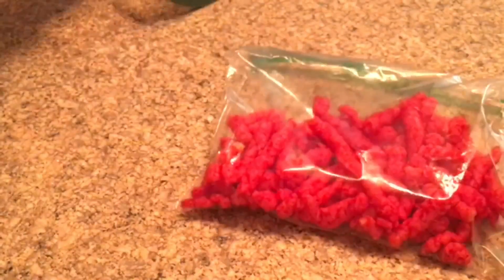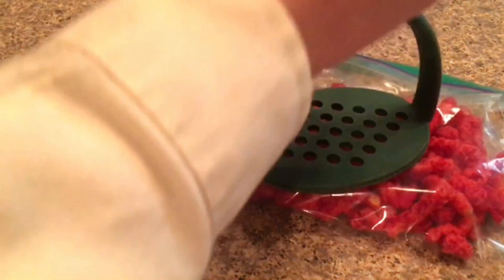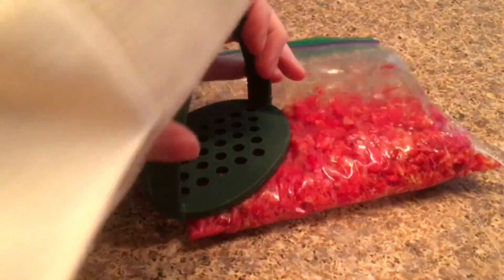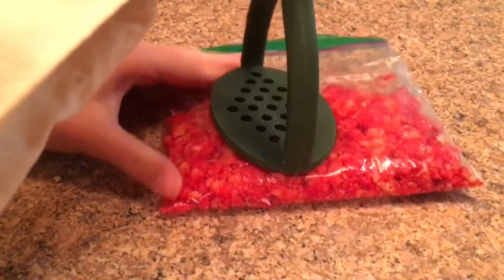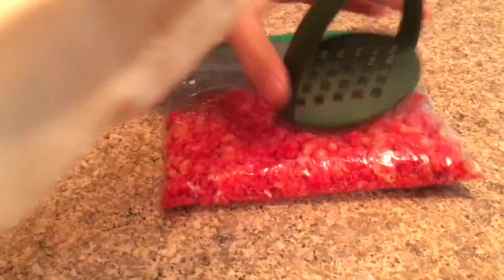The next step — I have my Hot Cheetos. They're so good. I'm using a utensil to crush up the Hot Cheetos into little pieces because I don't want them too big in the ramen. This is just to give it the taste. So I'm just crushing them up. There it is!